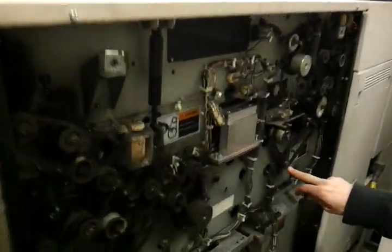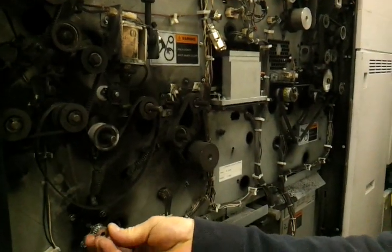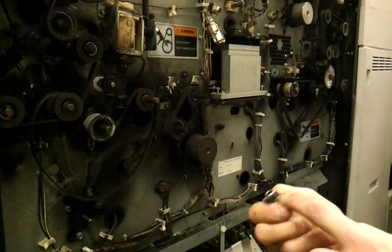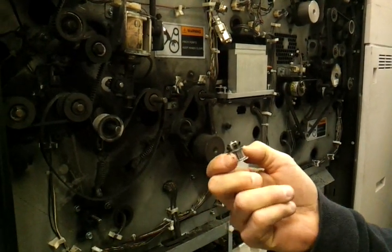There are two of these: there's a drive wind and there's an exit wind. This exit wind is located right here, and it's simply held on by two set screws — two small allen head set screws.